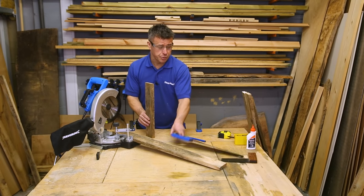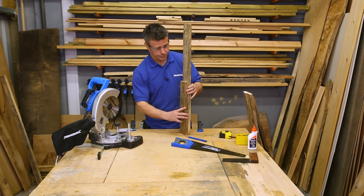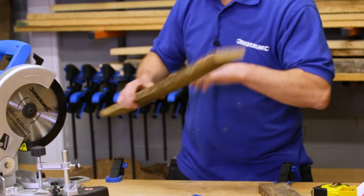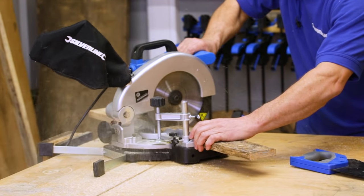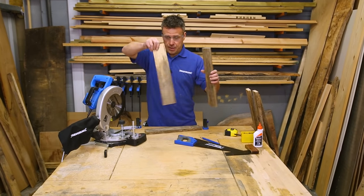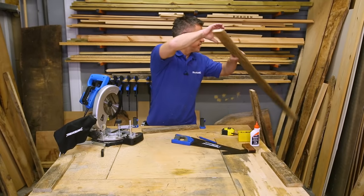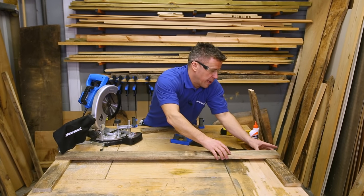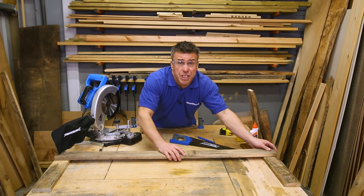Of course, if you haven't got a chop saw you can always use your hand saw. I'll just place those legs across here and here, then place the bench section on the top and drill a couple of pilot holes, glue and screw them together, then stand it upright and double check the size.